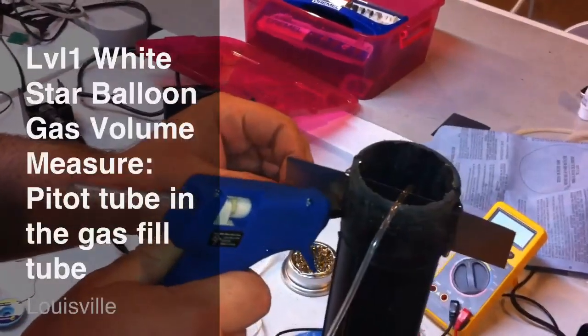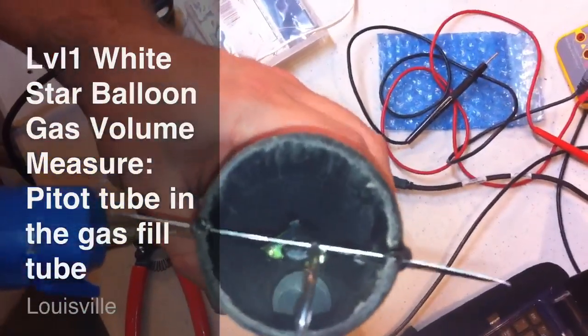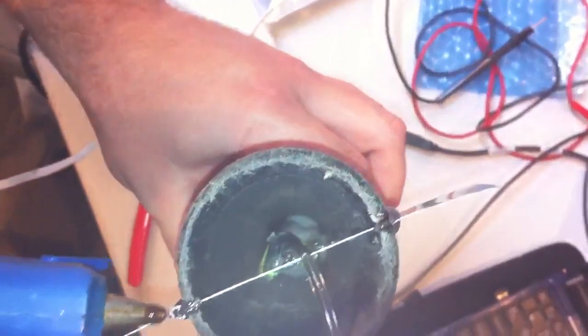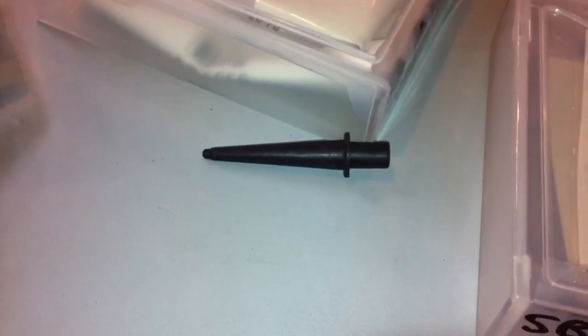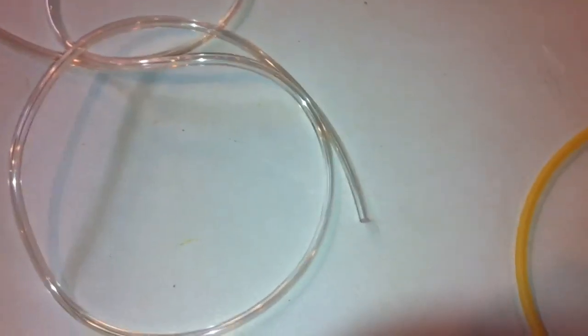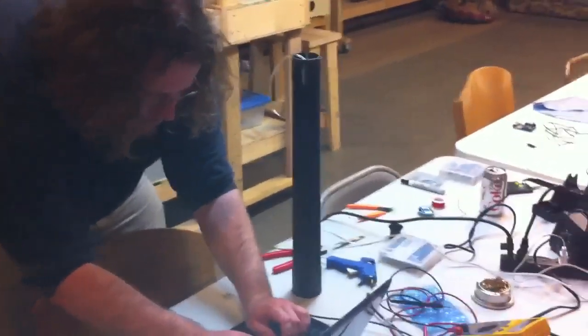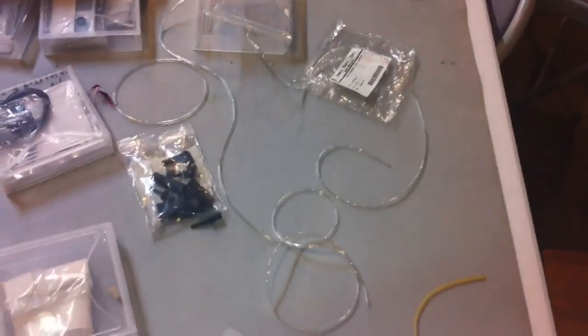Here's Brad embedding the pitot tube in the shop vac. It's an AutoZone nozzle that's tapered — I'll show you one here in a second. Over here, very similar to this, with the flange removed and a very fine vinyl tube run down to the middle. That will protrude from our shop vac tube. The electronics will be mounted on the side of the tube, and a static source from the differential pressure sensor. We'll use this tube here to run off into the balloon.